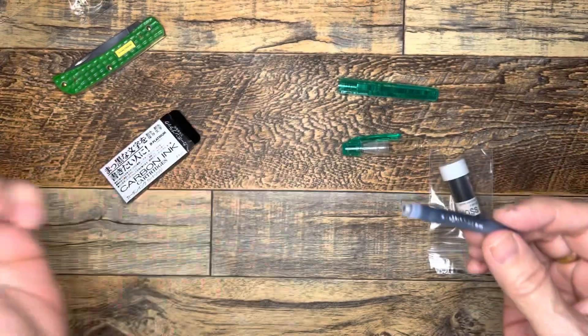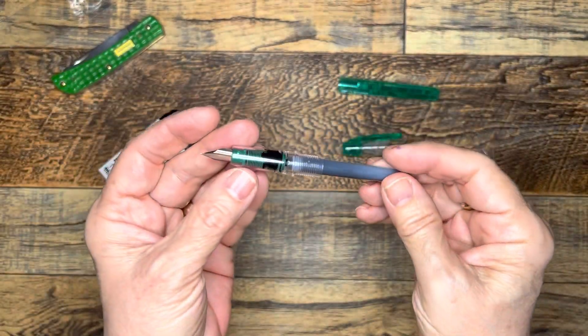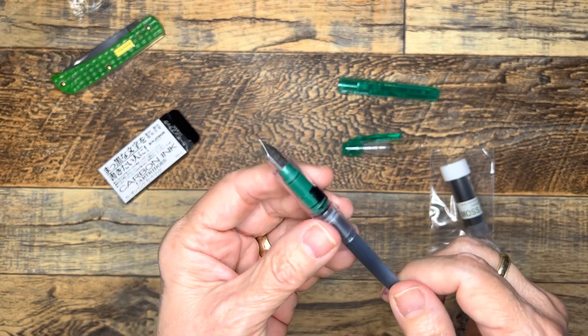Let me play around with that and I'll be right back. In case I totally messed that up, I wanted to turn it off. It looks like I've got some ink working down into the feed.